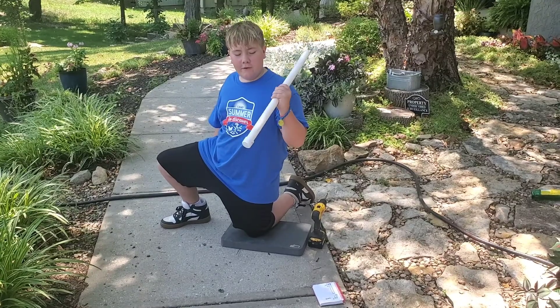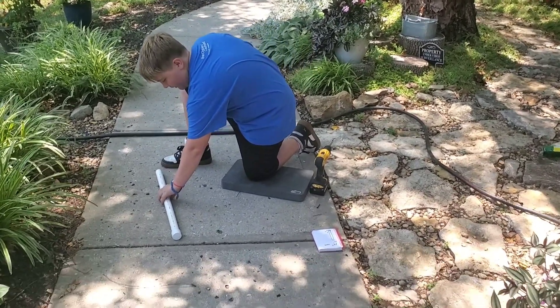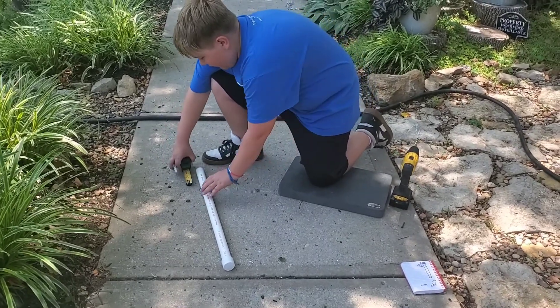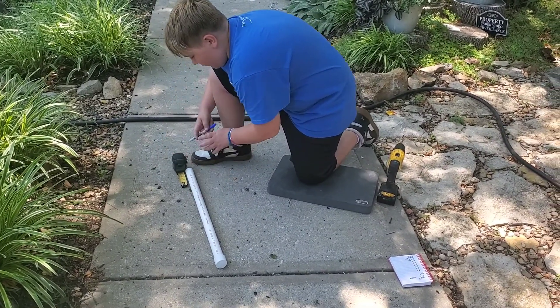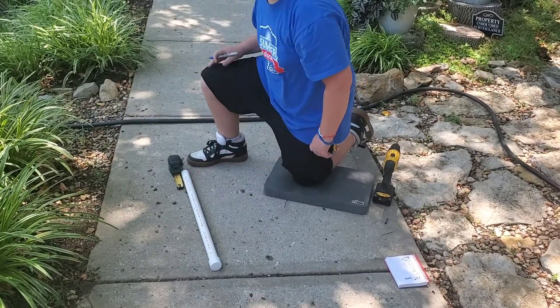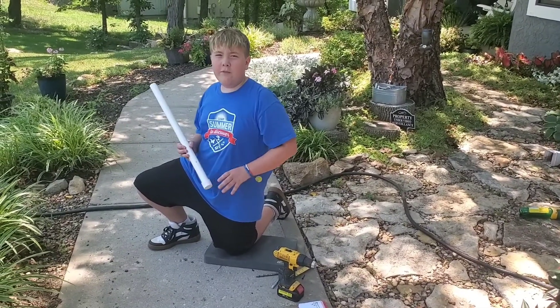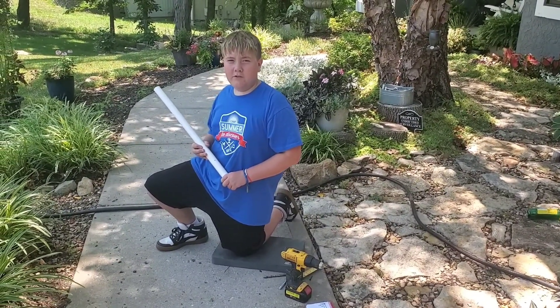We put the hole in the front of the pipe. Now bring it to the back and mark it at four inches. The reason we drilled this hole is to get the excess water drained from the pipe so the frog has enough moisture.